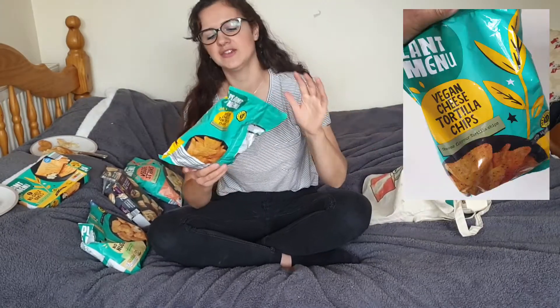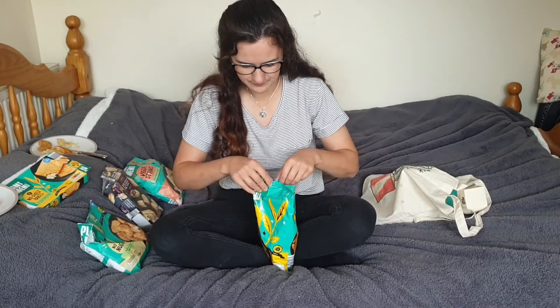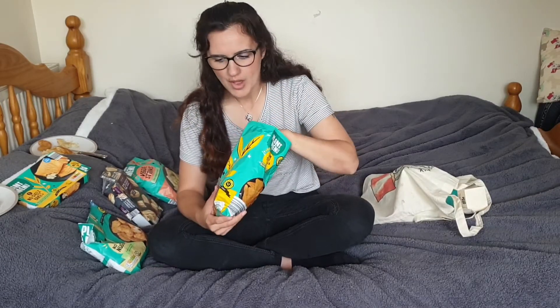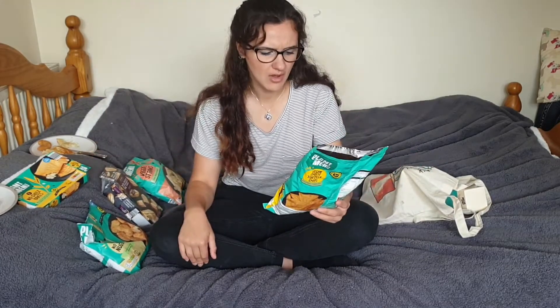So next we have these vegan cheese tortilla crisps. I'm kind of hoping that these will not be like the Tesco cheese balls, because those are one of the most disgusting things I've tried in my entire life. I can't even smell cheese — I just smell tortillas. These are actually pretty good. Only thing I would say is they're not as cheesy as they could be. The cheese I can taste I really like, but I'd like it if they were more cheesy. They taste like plain unsalted tortilla crisps and then you get a mild taste of cheese. Not as cheesy as I would like, but I thought they were going to be disgusting and they're not. I'm quite impressed.